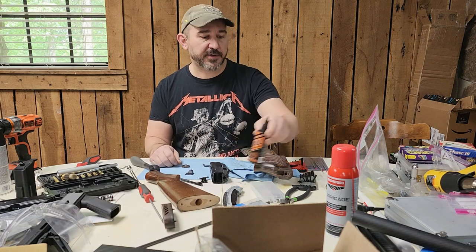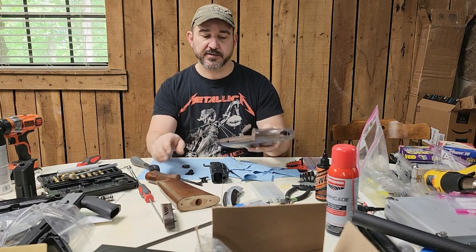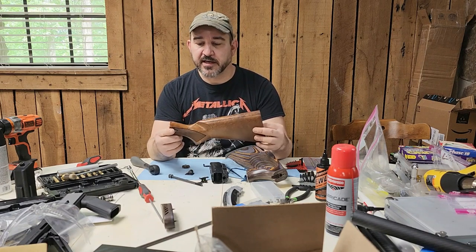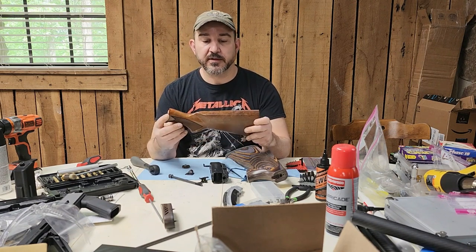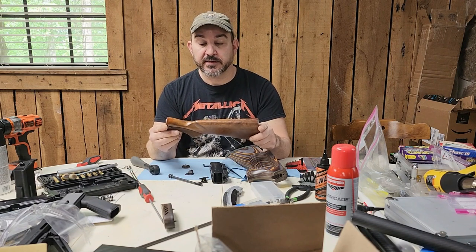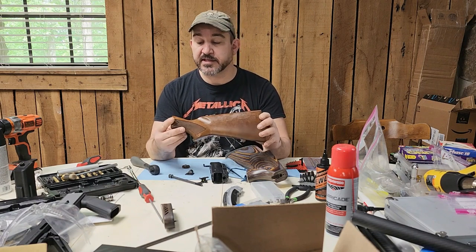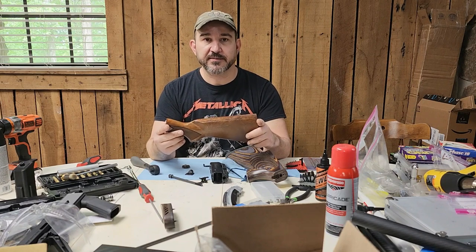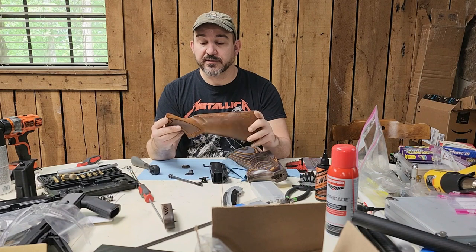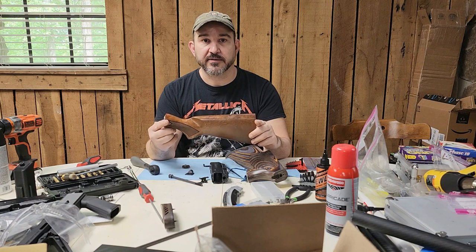Today I'm going to make a video on something I've been wanting to do for a long time - and I think others as well - and that's adapting actual wood stocks to Daisy 880s. I looked into creating a stock from scratch, and while it's a lot of work, most anybody could do it as long as they have enough determination and take their time. Still, it would probably take me an untold number of hours over the course of days and weeks.